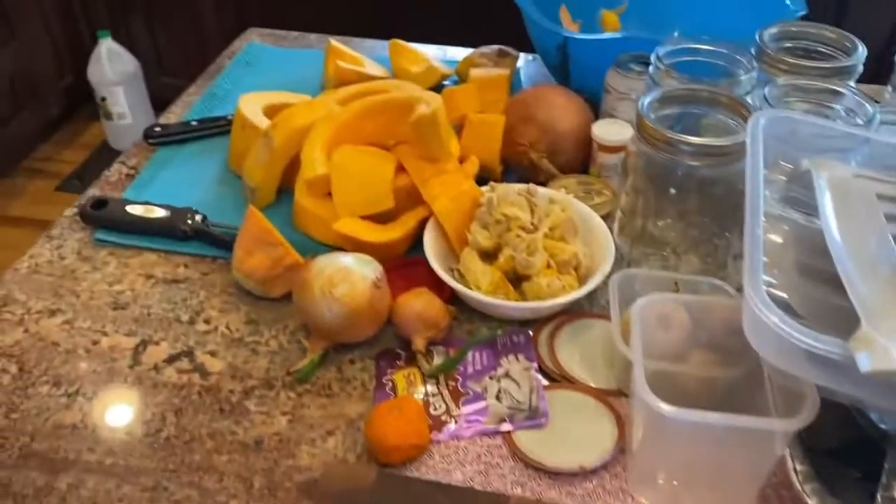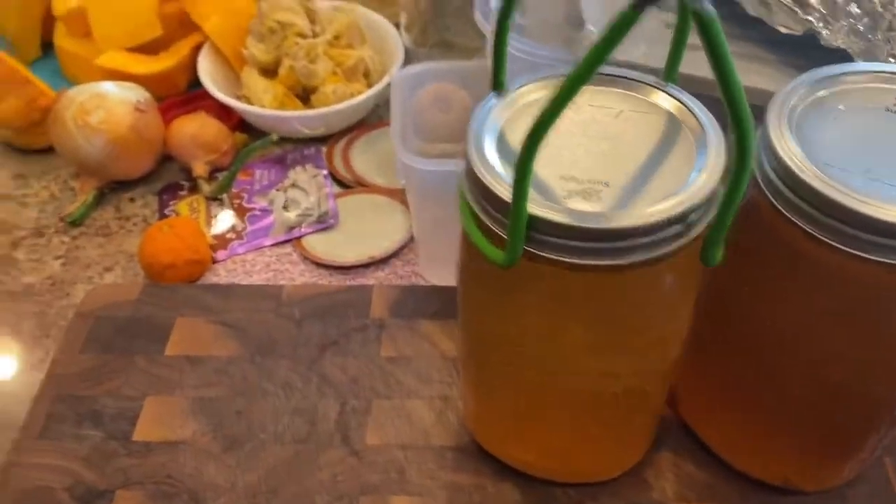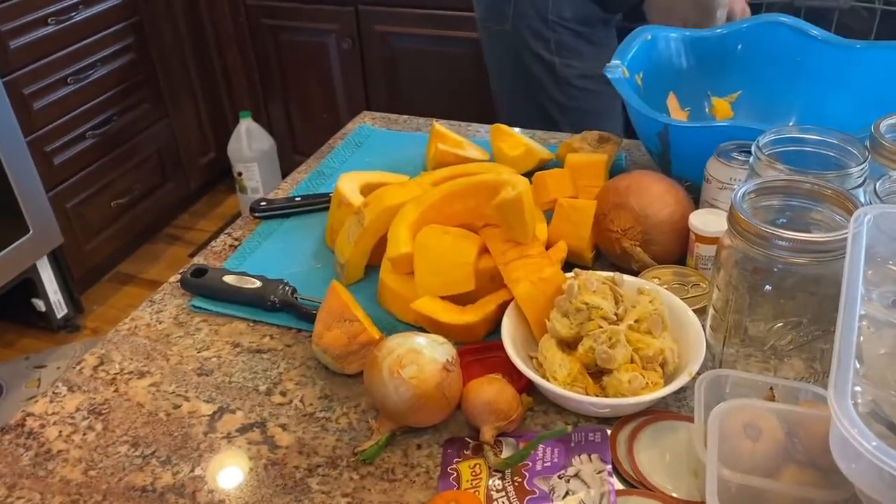Next up, we're doing squash in a broth base so that we can just dump the jar, blend it, and have squash soup.